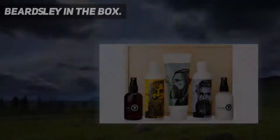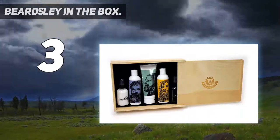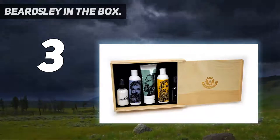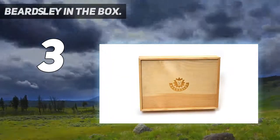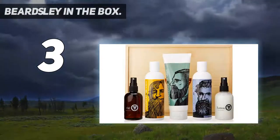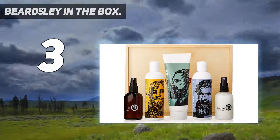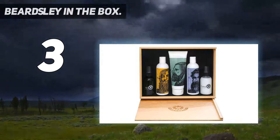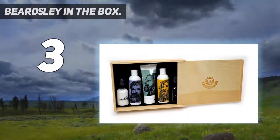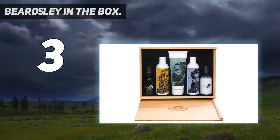At number 3: Beardsley in the Box. Our friends at Beardsley say, hell with travel-size shampoo, conditioner, etc., and give you everything in full size. We thank them for that. The Beardsley kit has everything to do with the hygiene of your beard and not with beard growth. Beardsley thinks that a clean, good-smelling beard pulls the ladies in instead of pushing them away.